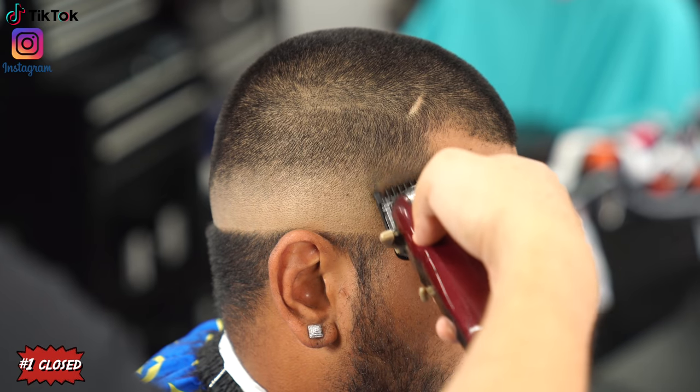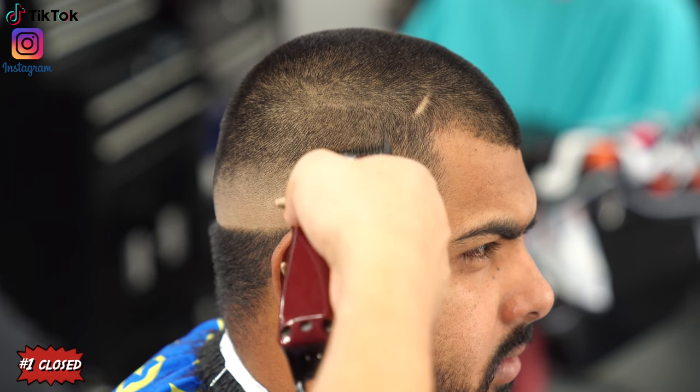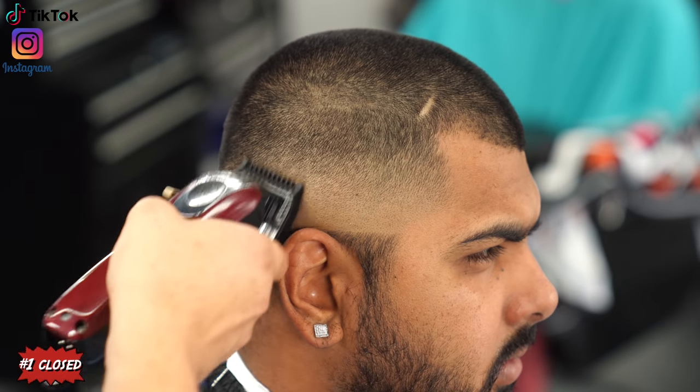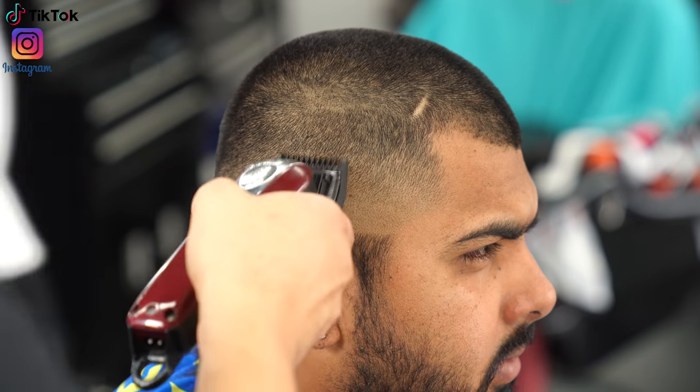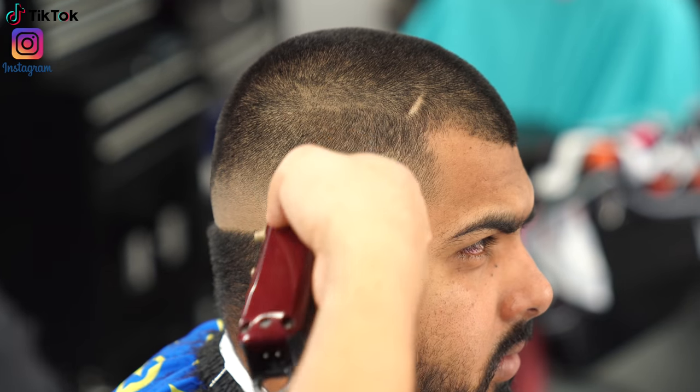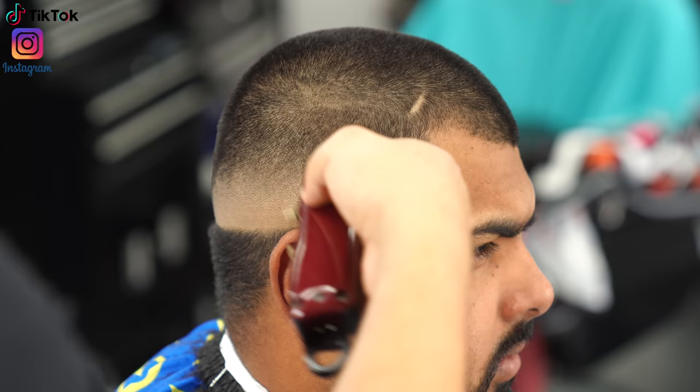With the lever all the way closed I touch up the very bottom to blend it in as much as I can. If it's cutting a little too much, I open the lever to the halfway position and continue to blend up.